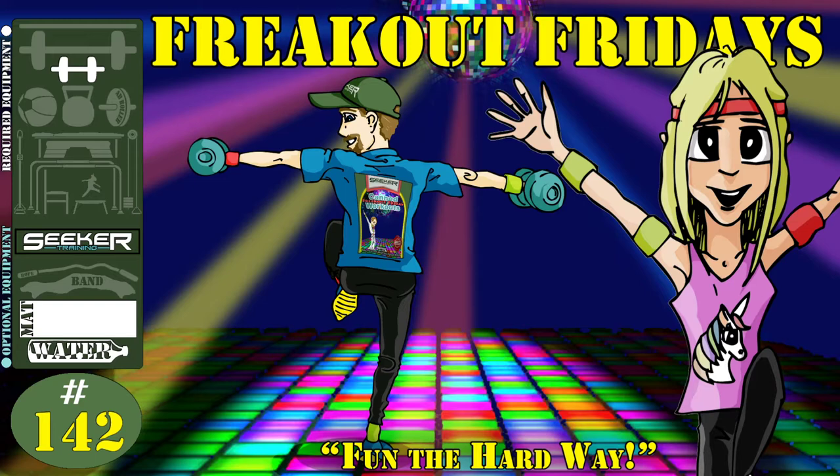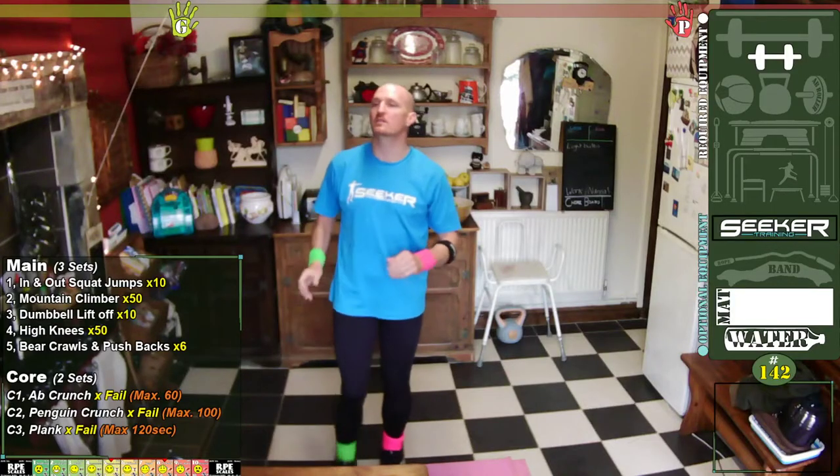Good morning everyone, it's Richard from Seeker Training and this is the 142nd canned workout — I'm getting confused actually with doing these pre-recordings as well — of Freak Out Fridays from the Hard Way. I think what we'll do is we'll go straight into the main menu.